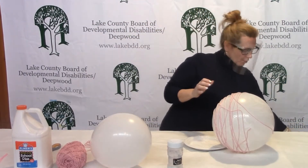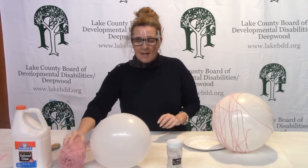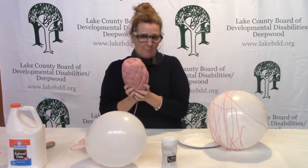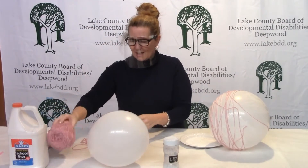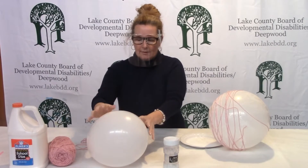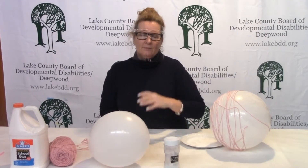In order to do it we're going to need some glue, which you all should have at home. Any color yarn — obviously maybe stay in the pastel colors for Easter — a balloon, and I just blew up this one. And then some glitter, and we all love glitter.